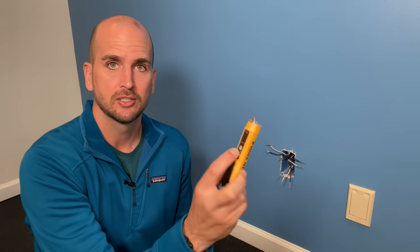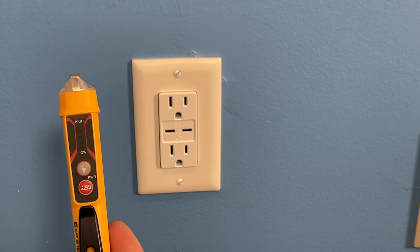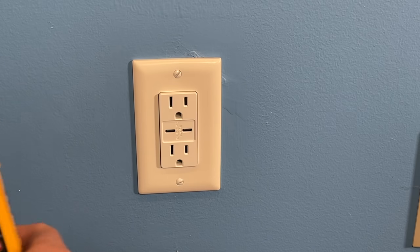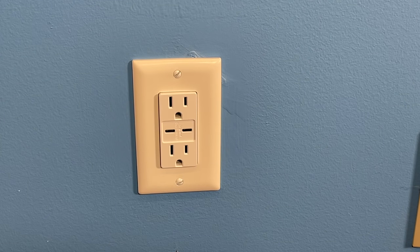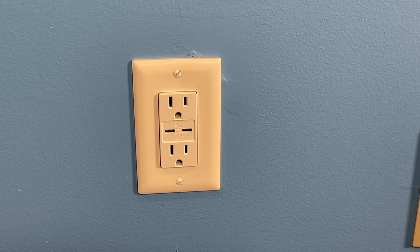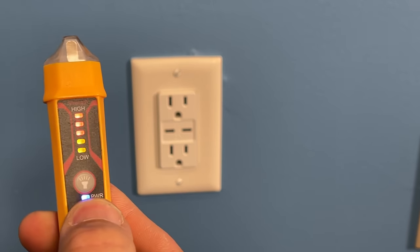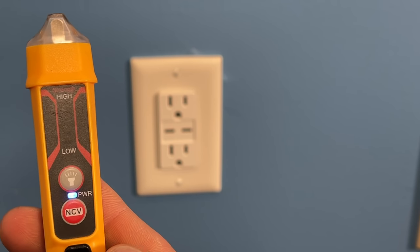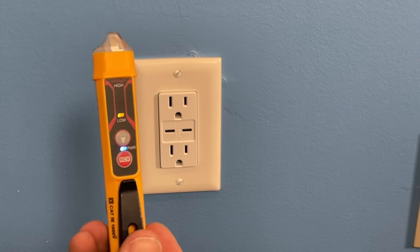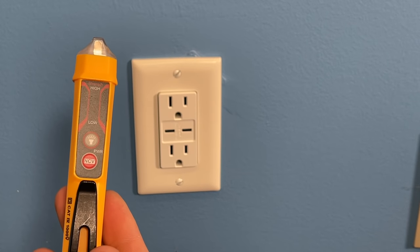Then I use a non-contact voltage tester. One quick safety note: test it out and confirm it's working before using it on your project. Go to a receptacle you know is powered — whether you've used an outlet tester or had your phone charging there — and confirm your non-contact voltage tester is picking up voltage. Turn it on, go to the small slot side which is the hot side, and confirm it's detecting voltage. Now we're confident it's working correctly.